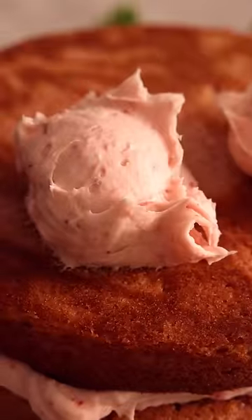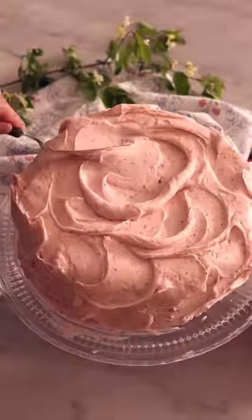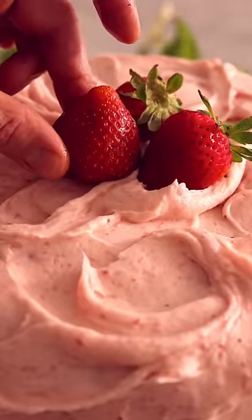Cover your cake in buttercream and then you're gonna swoop to your heart's content. I love the rustic, old-fashioned look of this swooped cake, topped with a couple of strawberries. It is just about perfection.